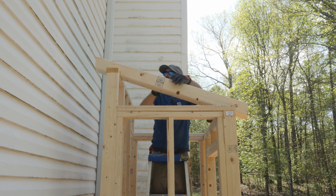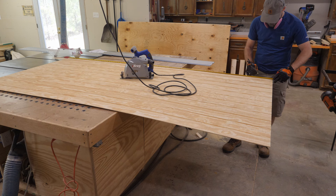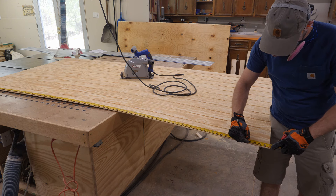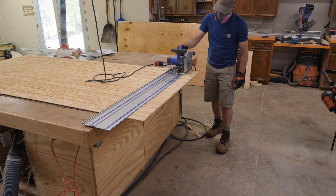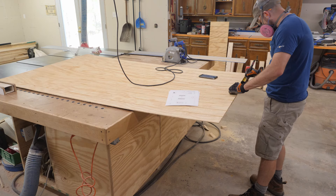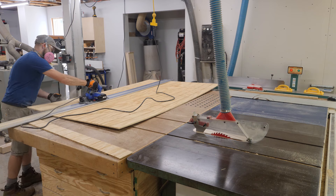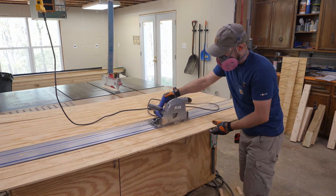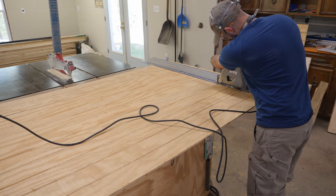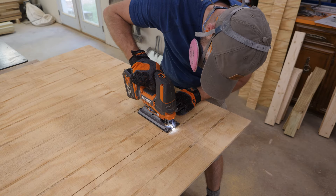Back at the shed, I set the rafters on the top plate just to verify that they fit. For the sheathing on the shed, I used T111 with a 4-inch spacing. I cut the pieces to size in the shop with my track saw, but a standard circular saw or jigsaw will definitely get the job done too. To cut the opening for the door, I laid out the cut lines to give roughly a ¾-inch reveal of the door framing. I used the track saw to cut just shy of the corners and then grabbed the jigsaw to complete the cuts.